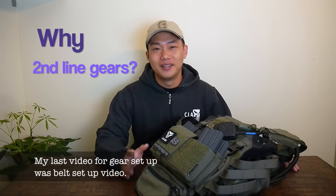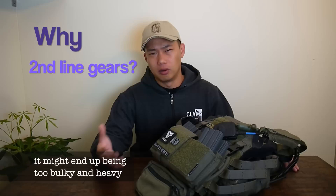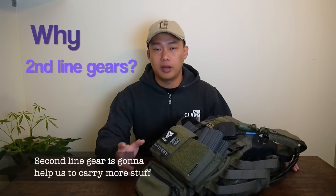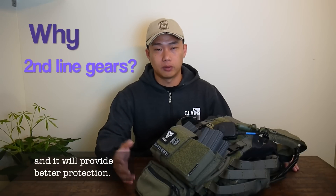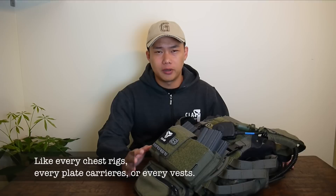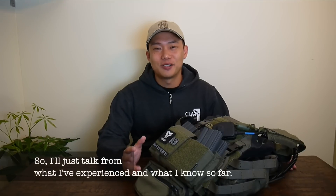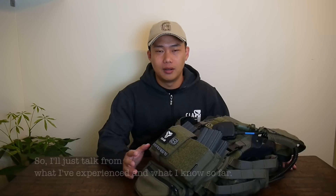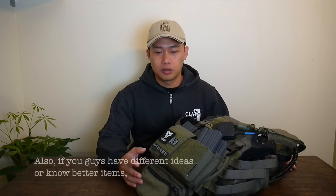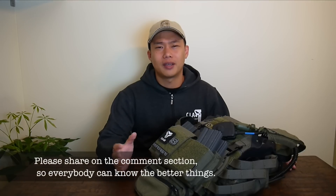My last video was about belt setup. If you have to fit everything on the belt, it might end up being too bulky and heavy. Second line gear is going to help us carry more stuff and provide better protection. Quick note: I have not used every second line gear out there — every chest rig, plate carrier, or vest. There's no way I can afford everything, so I'll talk from what I've experienced. If you know better items, please share in the comments.